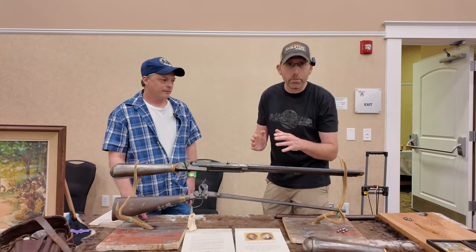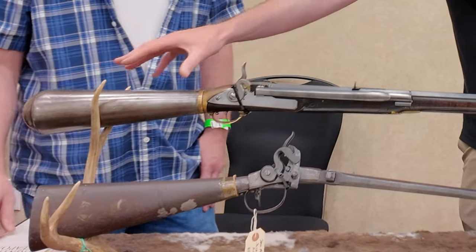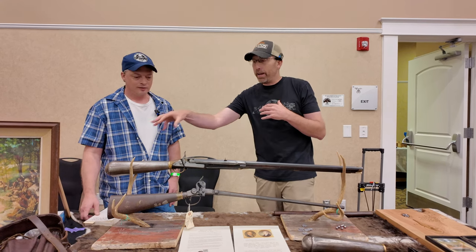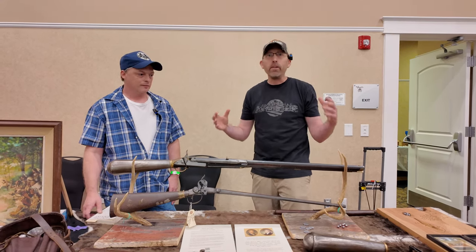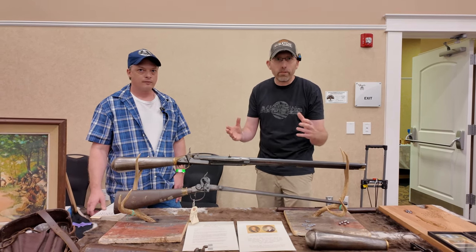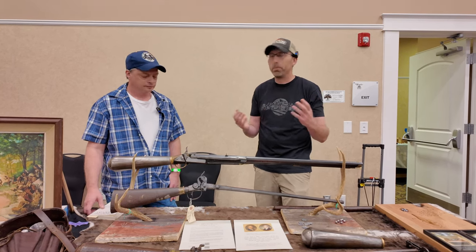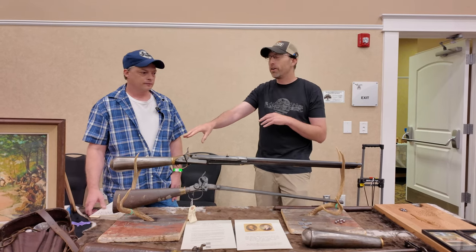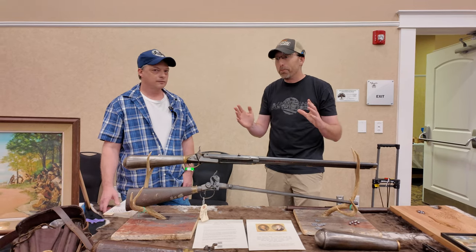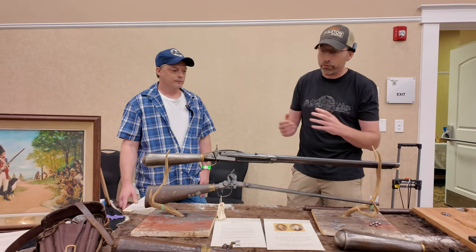It's a .46 caliber, holds 21 rounds in the magazine and one in the chamber — 22 rounds total — which no other Giardanis are capable of doing except for one that came from Germany. We've got the air reservoir here — it's a big butt reservoir — and it gets pumped up to 850 PSI. Air gunners, you're thinking you need 4,500 PSI for a .45 or .50 caliber projectile, but this only has 850. Lewis and Clark was using this to go hunting.